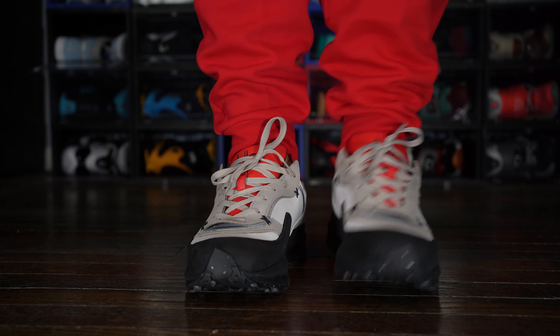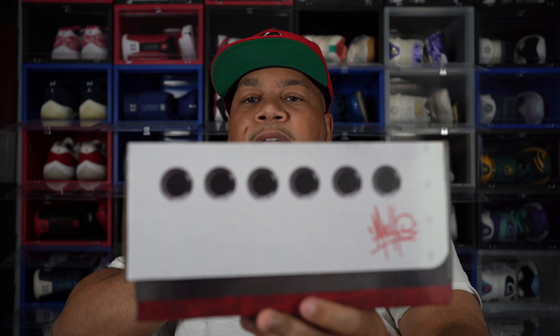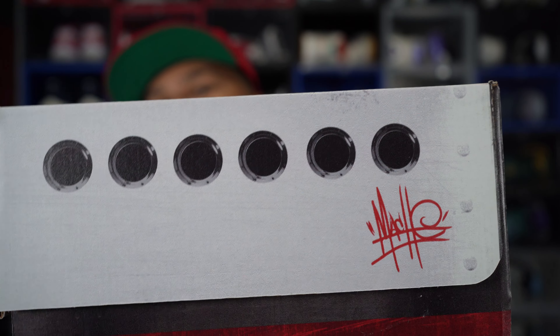This shoe came with a special box. As you can see, it says Mache Gang, and then it has a picture of the Queen Mary boat right there — so that's the boat that it pays homage to. It says Queen Mary right here, and then it just shows you the box sizing on one side. Got his little logo right there. Overall, definitely great presentation when it comes to the box.